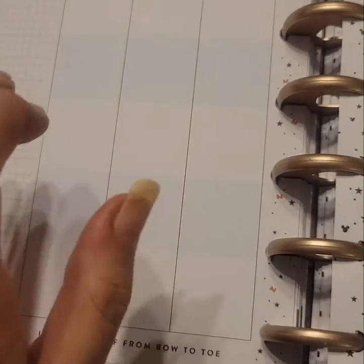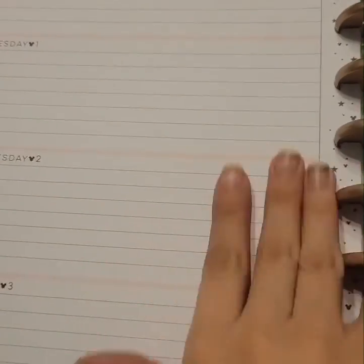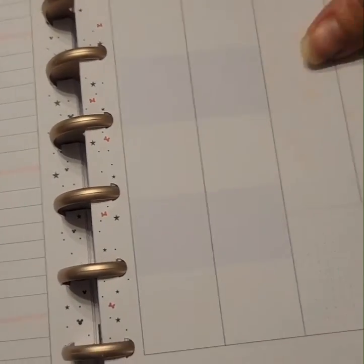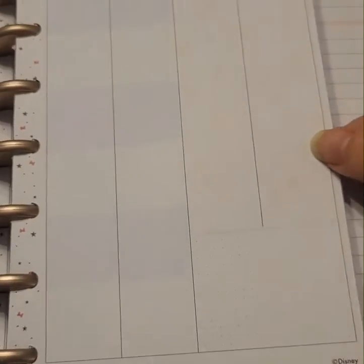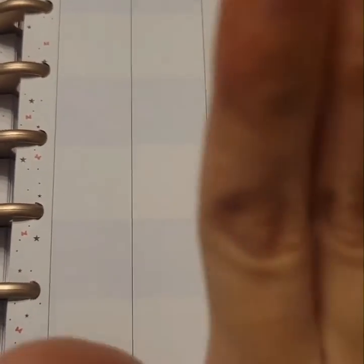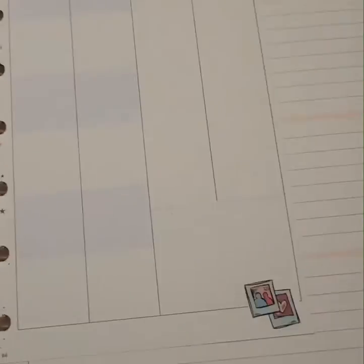This is like an everyday journal format, so I'll use it for daily writing almost. And then this mini I'm only using for my social media and work focuses, so it's just going to go like that.